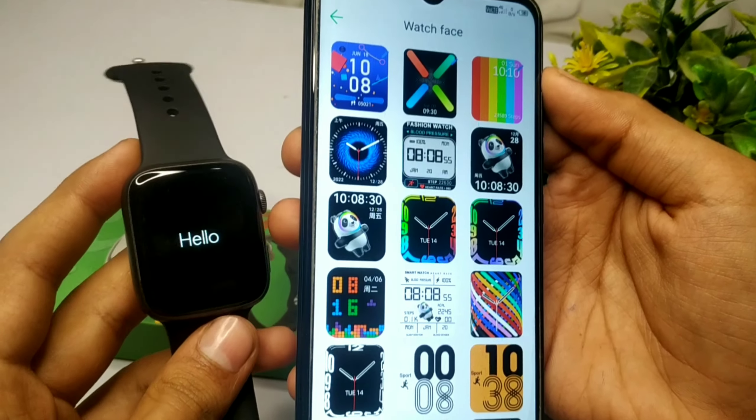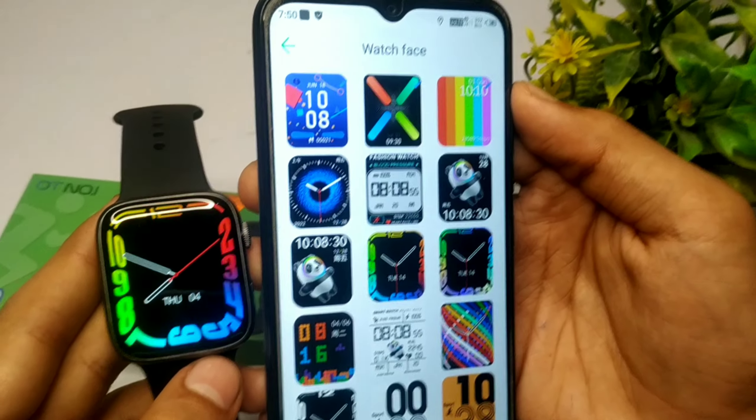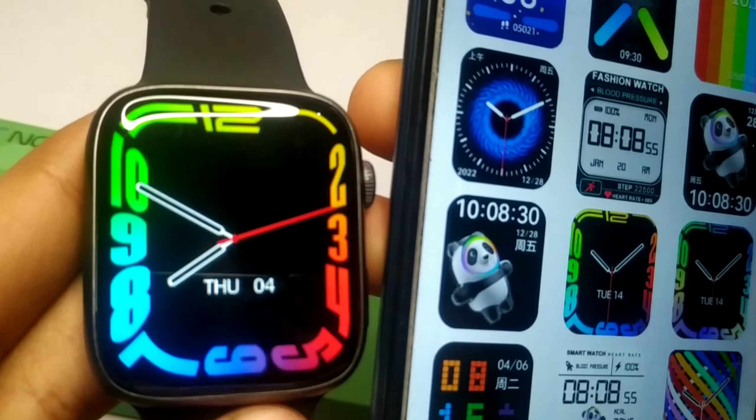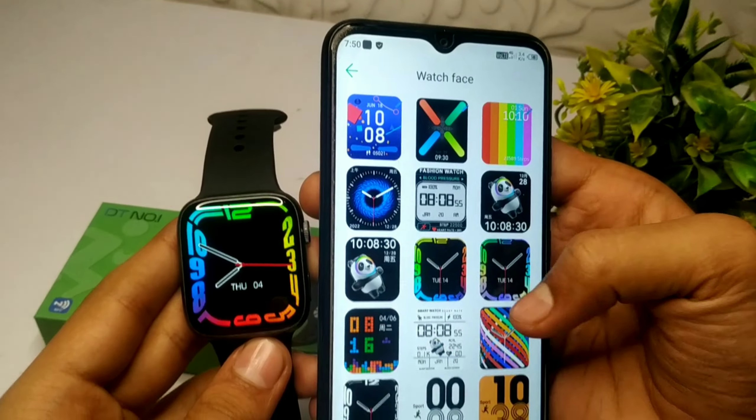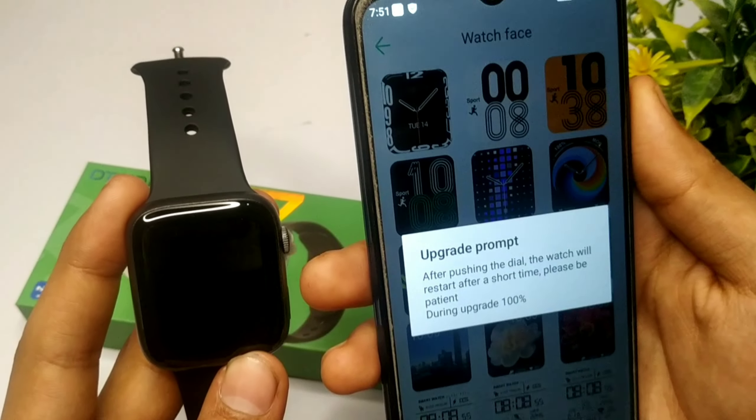जैसा कि आप front screen पर देख सकते हो, हमारी watch restart हो चुकी है और जो हमारा wallpaper था वो finally change हो चुका है। और personally कहूँ तो मुझे यह वाला wallpaper काफी ज़्यादा unique लगता है — आप किसी भी smart watch में check कर लेना, यह वाला wallpaper आपको नहीं मिलेगा।